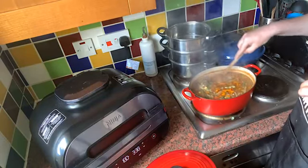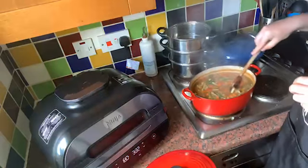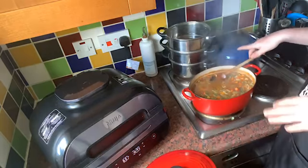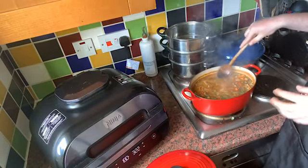We've got about three to four minutes before the bread is done in the Ninja. The soup's looking really good. Now you can obviously pulse this, but I like a soup that's full of goodness, full of whole food.